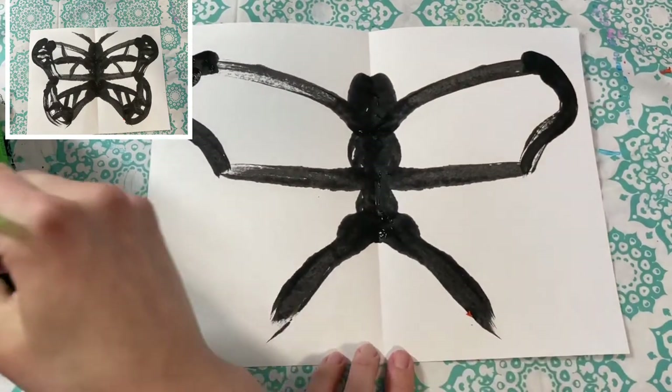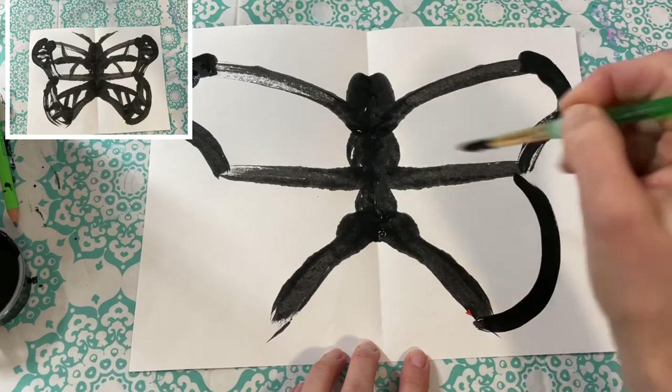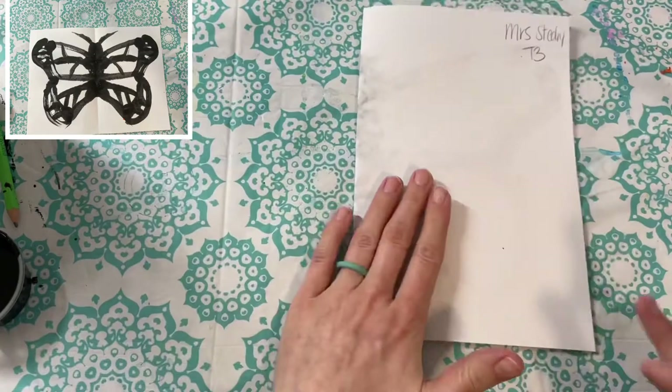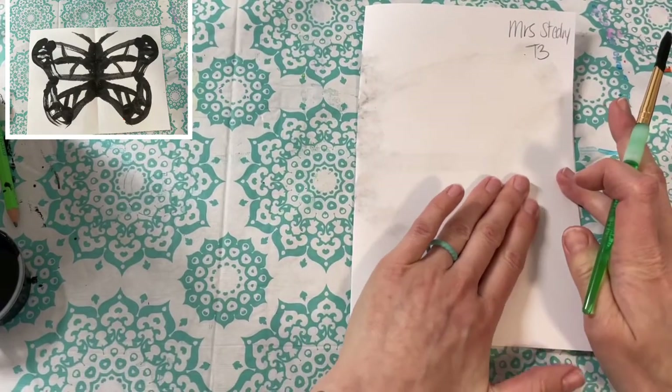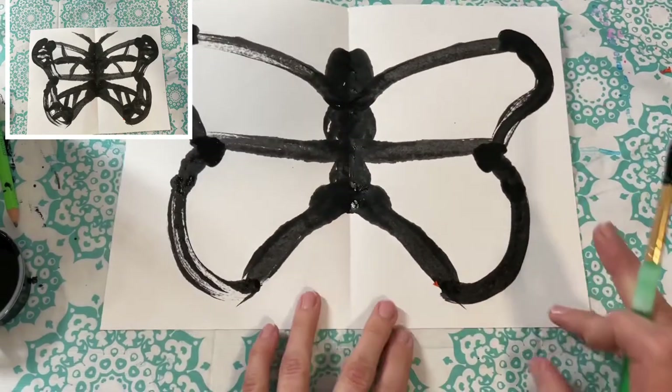For the bottom part, make a curved line — sort of a rainbow shape — from that middle horizontal line all the way to the bottom line of your butterfly. Fold it over, gently massage it, and open it up.